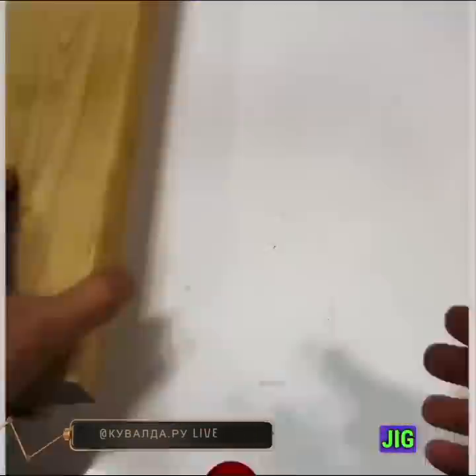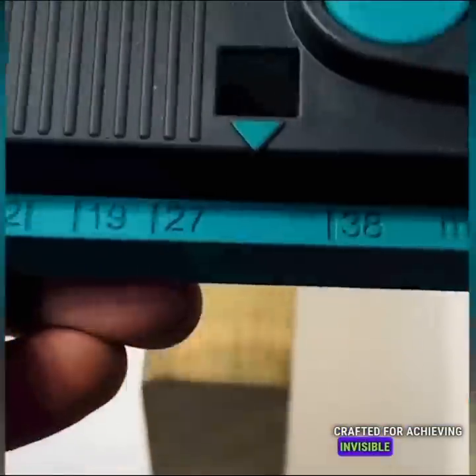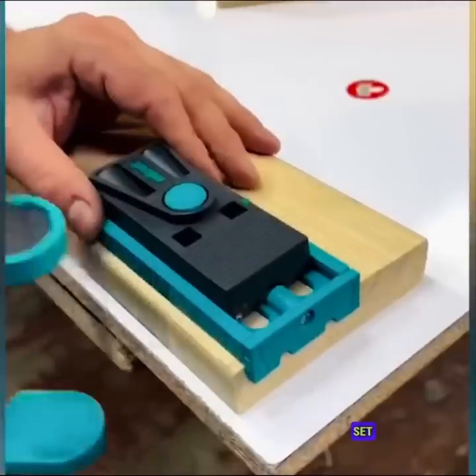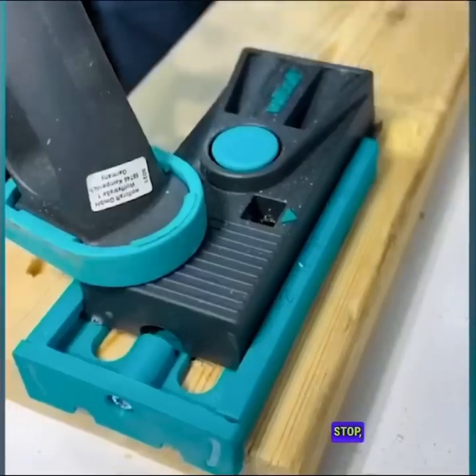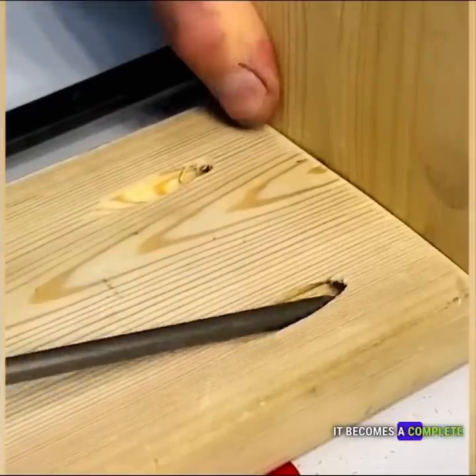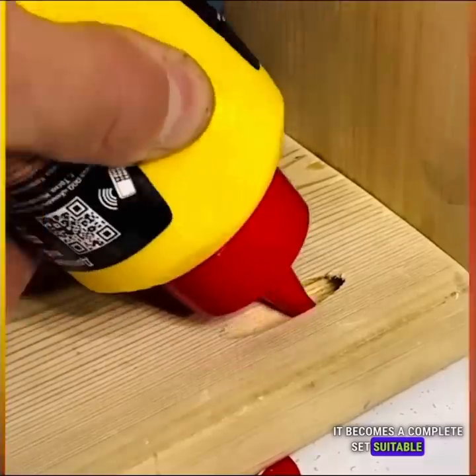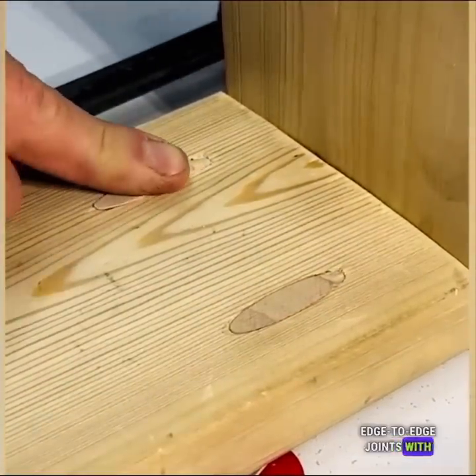The Undercover Jig Set is a comprehensive package specifically crafted for achieving invisible fastenings in woodworking projects. This set includes an Undercover Jig, a Step Drill Bit, a Depth Stop, and a Hexagonal Key. With all these components, it becomes a complete set suitable for creating concealed corner butt, T-butt, and edge-to-edge joints with precision and ease.